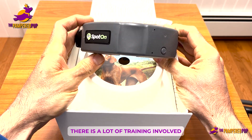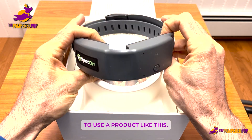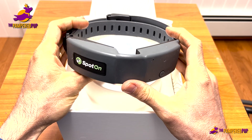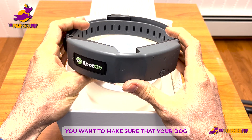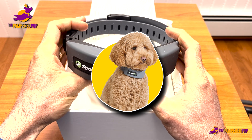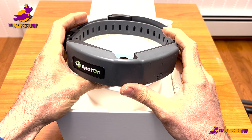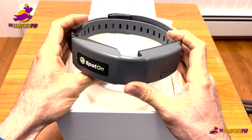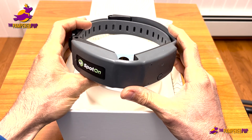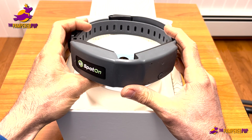One thing I really want to highlight right off the bat is that there is a lot of training involved to use a product like this. It's not something you just put on your dog's neck and let them run around hoping for the best. You do want to make sure your dog is accustomed to this before you let them run free. The SpotOn team has a lot of resources out there to help you with that and get you up and running.